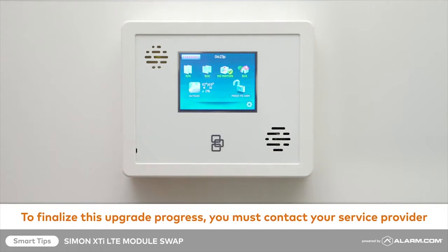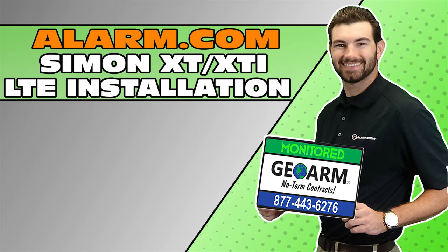To complete your upgrade, contact your service provider. Be sure to subscribe to our YouTube page and click the 'Show More' tab underneath the video, where you can view valuable links pertaining to this product, similar how-to videos, and our low-cost no-contract alarm monitoring services.